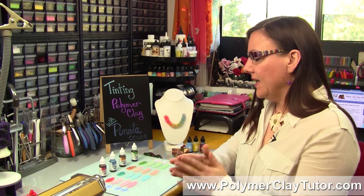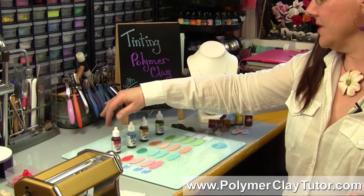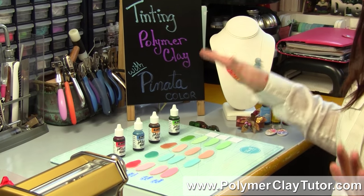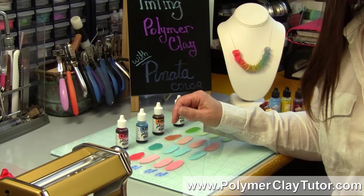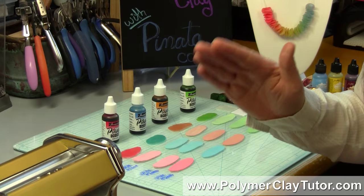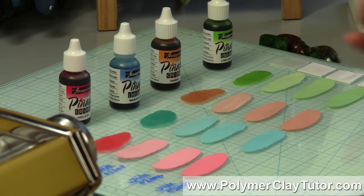Recently I got some new Piñata Color Alcohol Inks from Jacquard, and I got just a small sampling of all the colors that they have — they have tons of them — and I wanted to test them out to see how they looked in some different mixes. There was something interesting that came about, so I thought I would share it with you because I think a lot of you don't really understand pigments and that kind of thing.